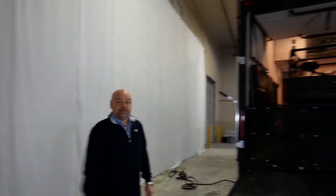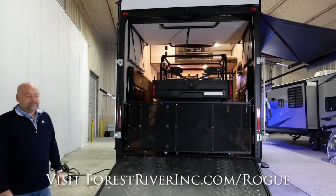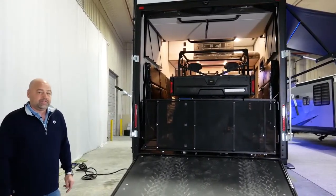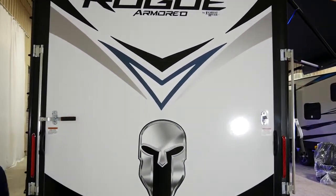Thanks for joining us today on the walkthrough of the 351. We've got our toy loaded up and we're ready to go. For more information on the Rogue Armored product, visit us at forestriverinc.com for more information and your nearest local dealer. Let's go camping.